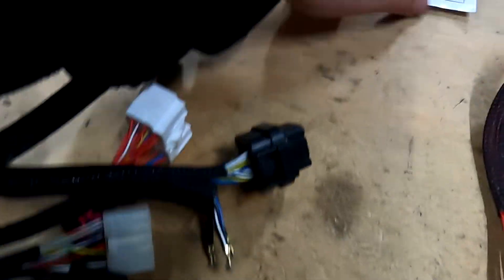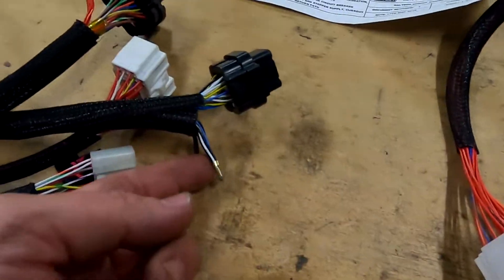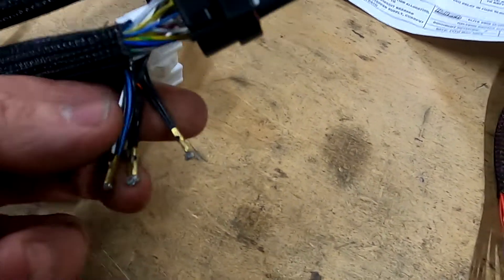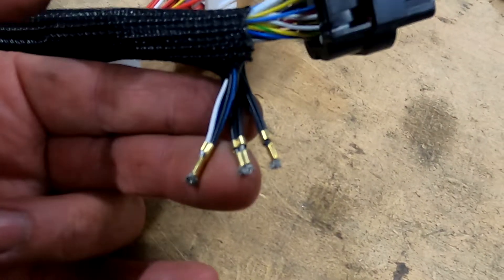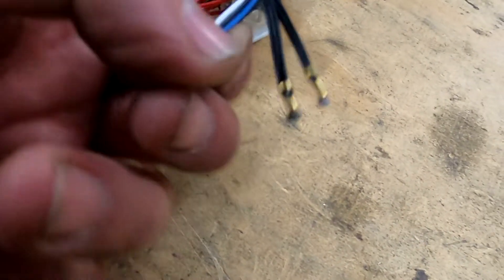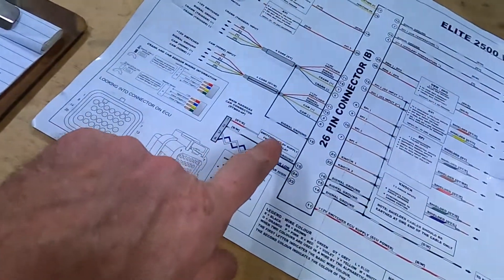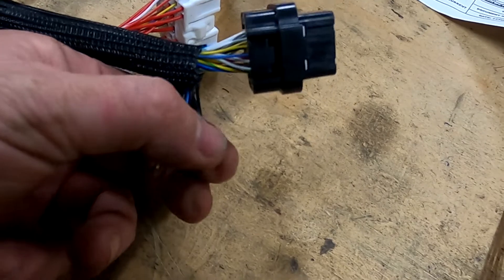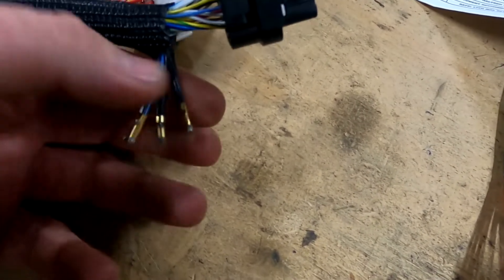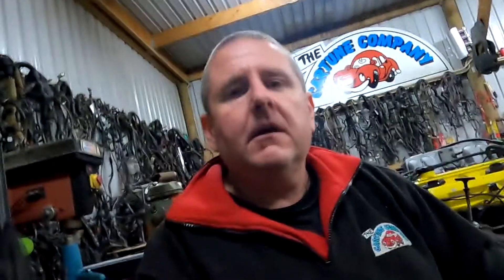Then we have the sensor grounds. Sensor grounds are in the B plug — 14, 15, and 16 on the B plug. This is for the 2500, so if you're running a different model ECU it might be in a different spot. They are all joined — if you grab your multimeter and pop it on those pins they are all joined. This one has got my shield, my two gearbox sensor earths, the ones that go out for the twiddly knob and for the CAN, and all my sensors — water temp, pressure sensors, and gearbox sensor — are all in that one.